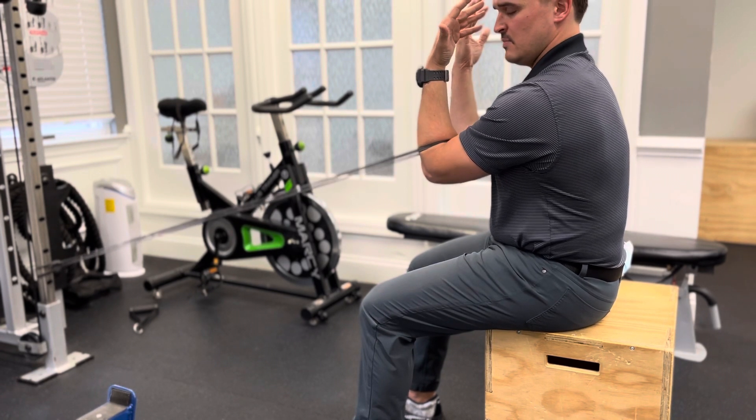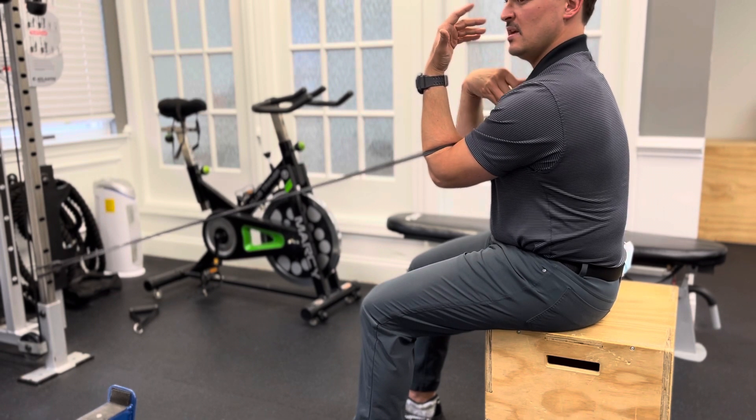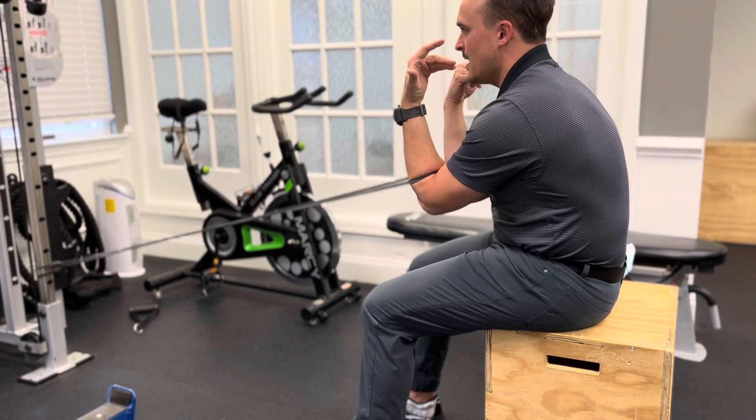Let the band win. Pull your shoulder blades around your chest like this. And keep your chest bone up, so you don't get dropped down when you do the exercise.